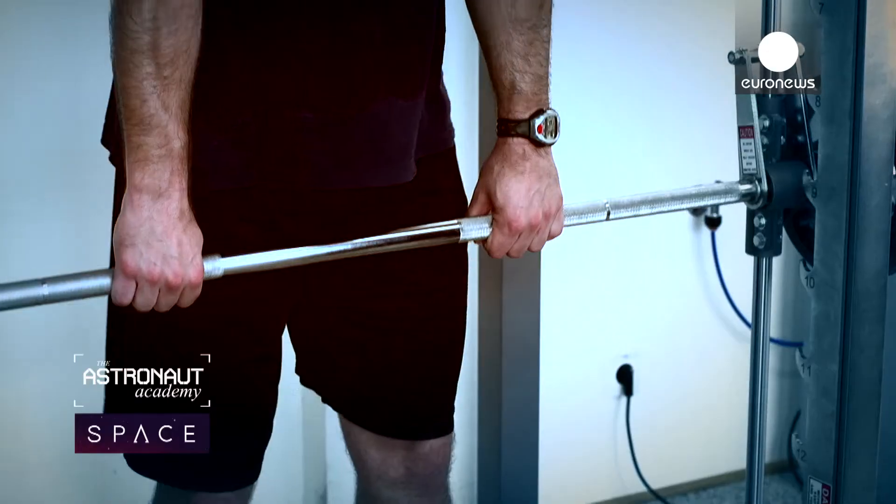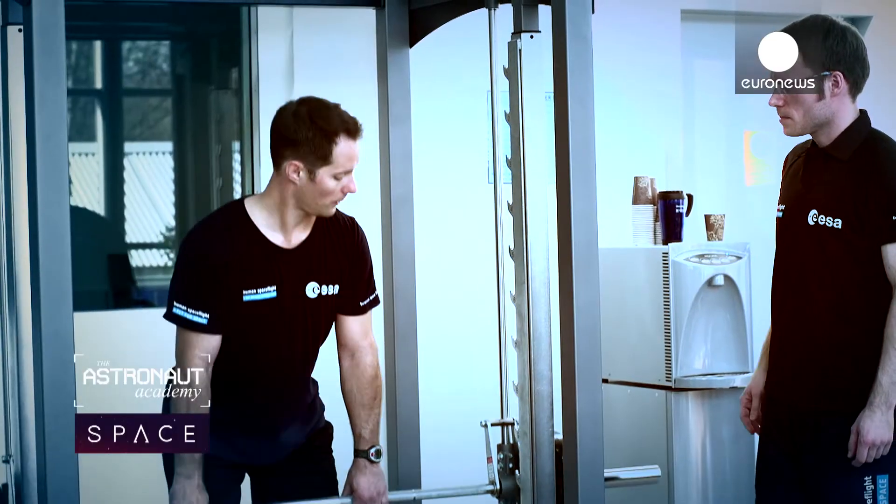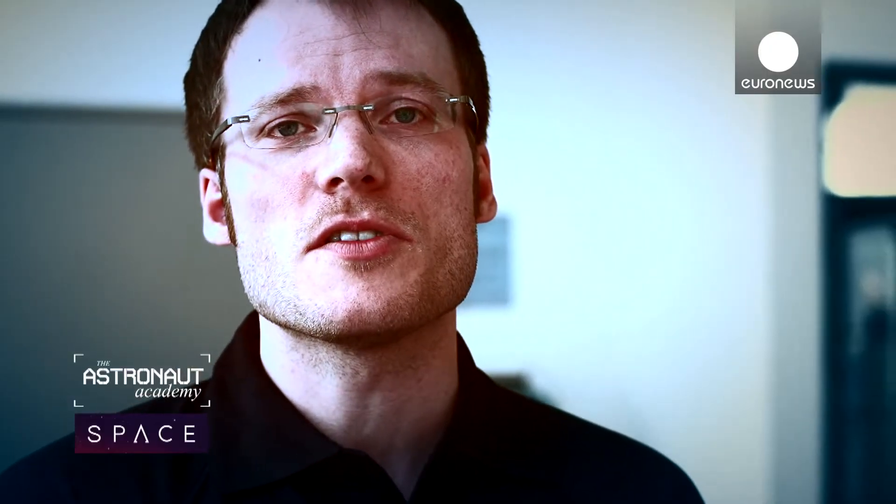There are special muscles you have to work on, especially the anti-gravity muscles. So for our strength training, for example, we focus on the leg muscles and on the back muscles.